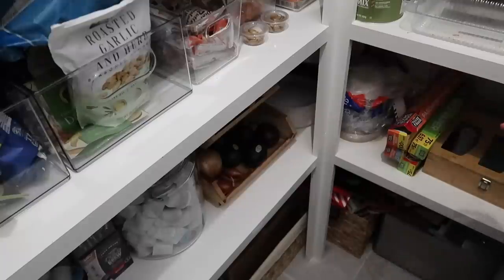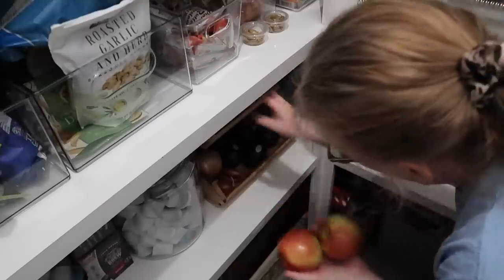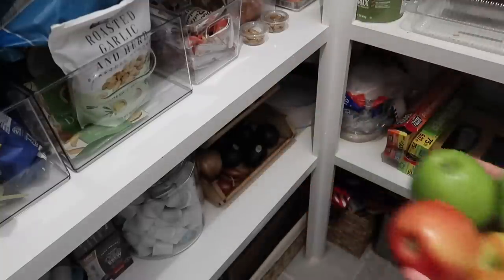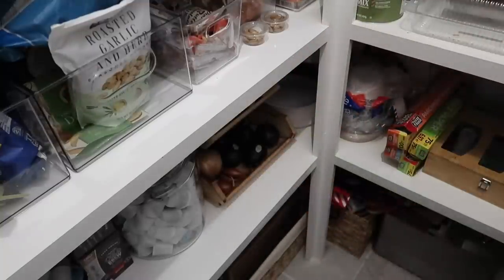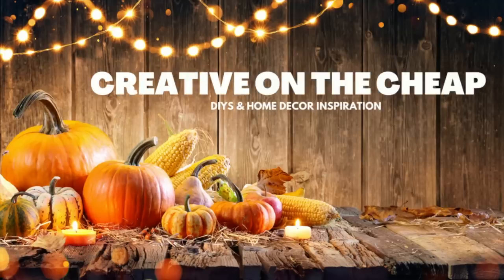Today I came to my pantry to find inspiration and I think I've got just the thing. Apples are going to be the star of my first project. Hey everyone, welcome to my channel. My name is Courtney. Let's get crafting.